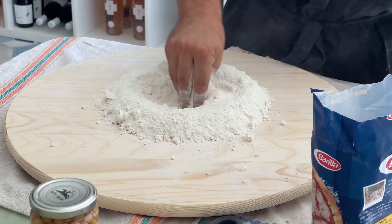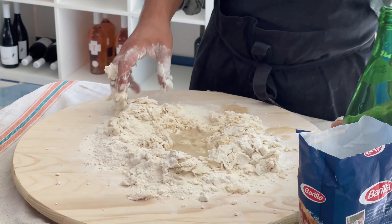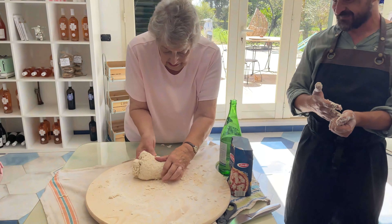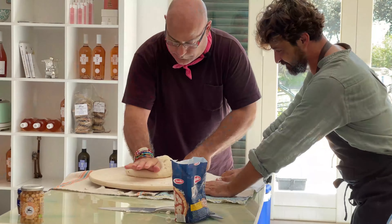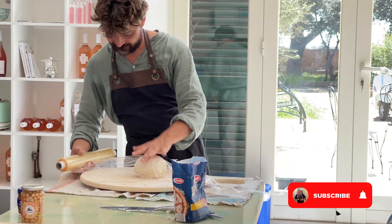Starting with Barilla Farina Tipo Zero and water, Cosimo slowly works the pasta dough, adding more water little by little until it's the right consistency. Under Cosimo's watchful eye, each of us has a chance to participate and learn how to knead the dough.